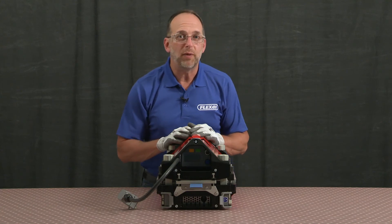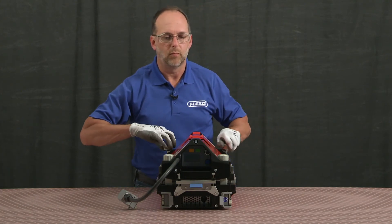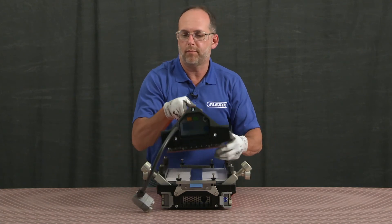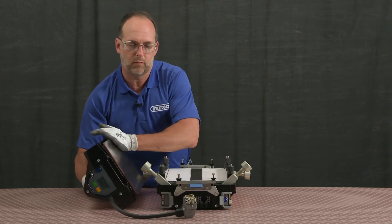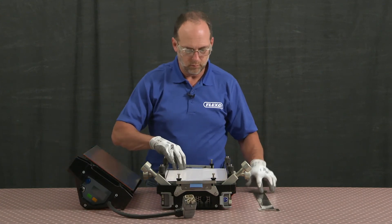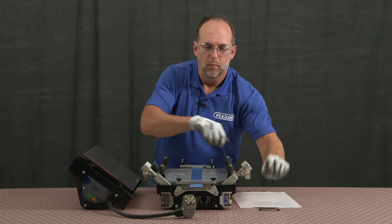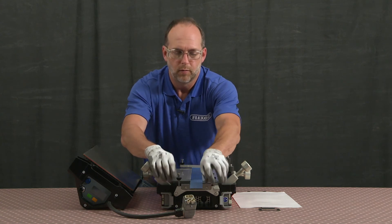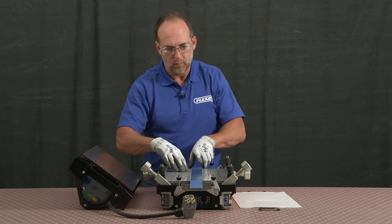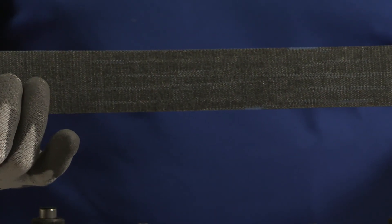Now it's time to inspect our splice. That's a great quality splice.